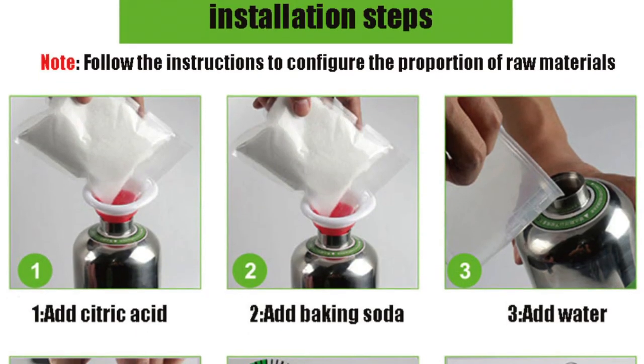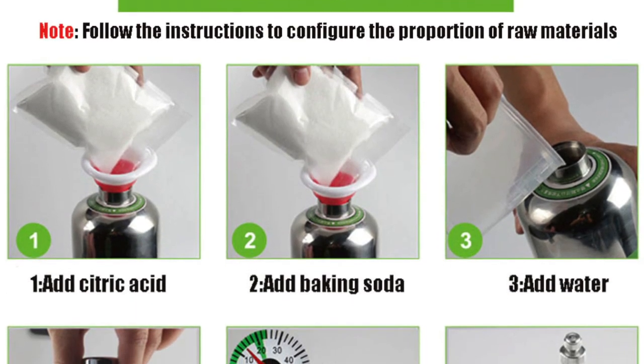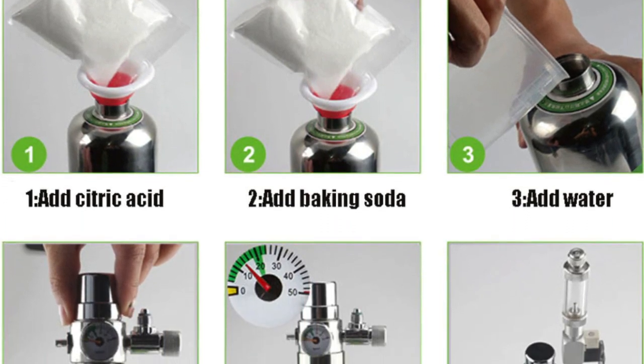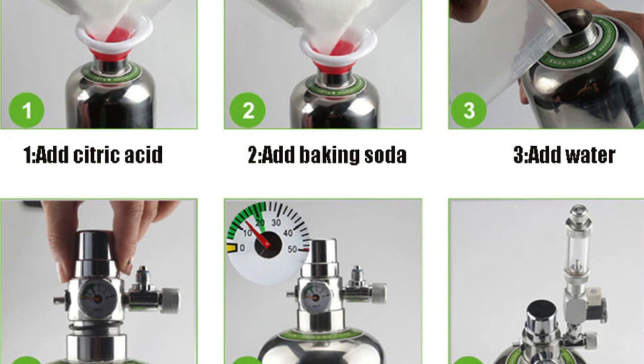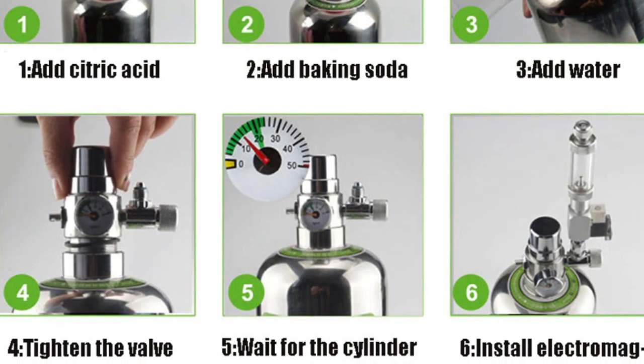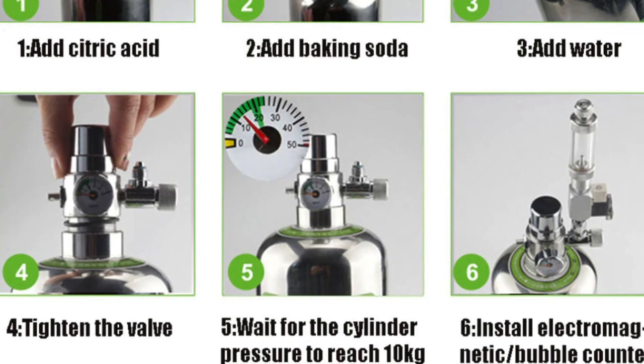The first step is to add your citric acid, followed by the baking soda, then the water — and close the gauge very fast once you put the water so that you don't lose any generated CO2. The CO2 here, depending on your tank of course, will last for two or three weeks, then you can fill it again using the same method.